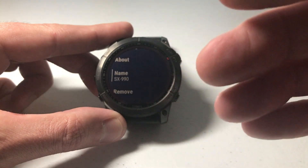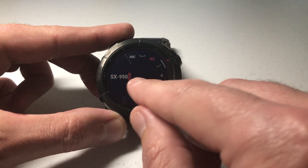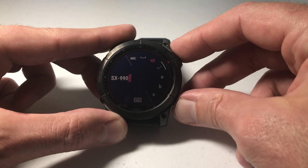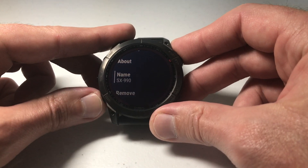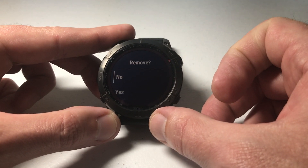If you want to, you can actually rename them — sometimes you don't know the model number, so maybe you want to rename them something like 'Samsung headphones' or whatever. You can simply press start and stop to rename those headphones. But in this video we want to remove them, so we're going to go down to remove.